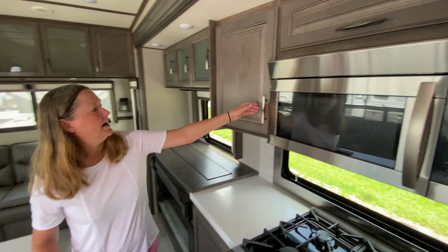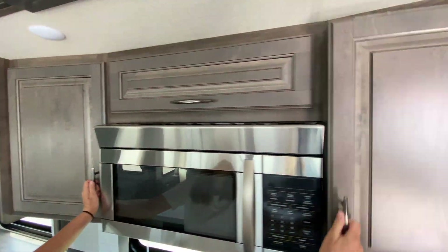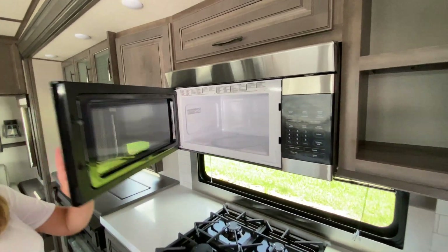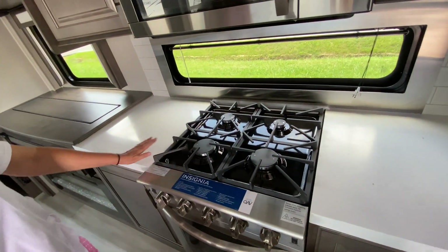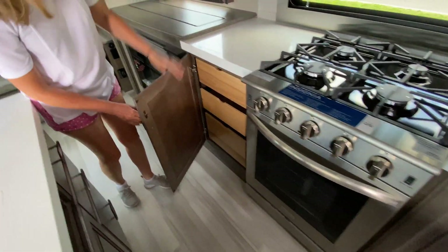Moving over on this side, again plenty of cabinetry on both sides of this great big microwave — look at this, it's huge. And above as well. We do have a residential stove here, a four-burner residential stove with a great big oven. Again, generous storage.